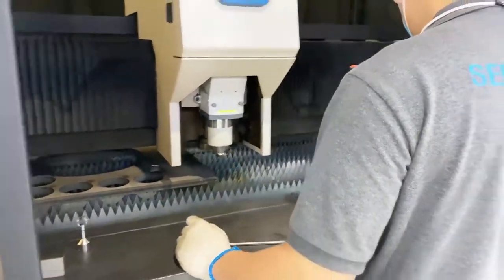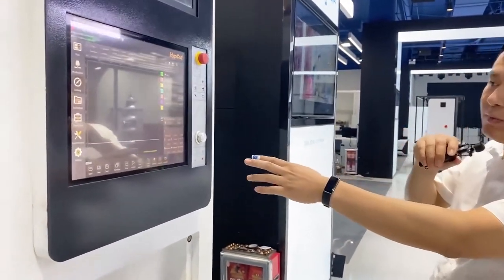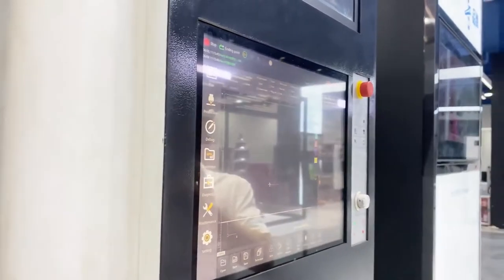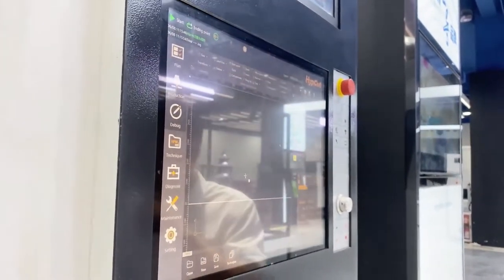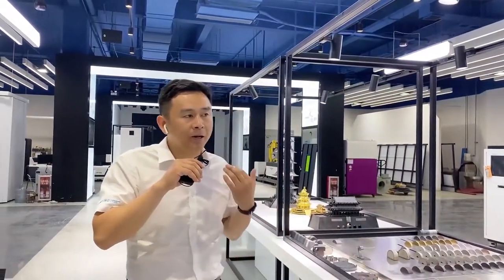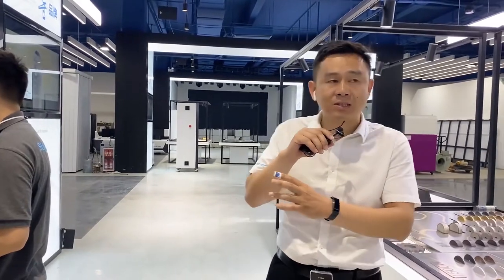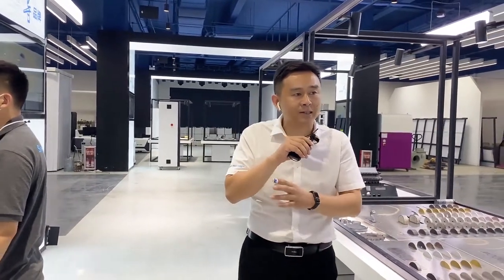The next sample I'd like to show you is cutting carbon steel at 30mm thickness. You can see the operation system we use is Cypcut software — the most popular software for fiber laser cutting equipment in China. Its main advantages are that it is powerful and very easy to operate and learn. Your workers can operate the machinery after only 3 to 5 days of special training by our engineer.